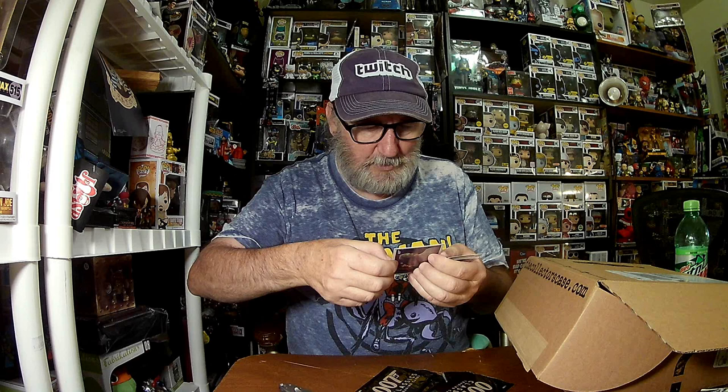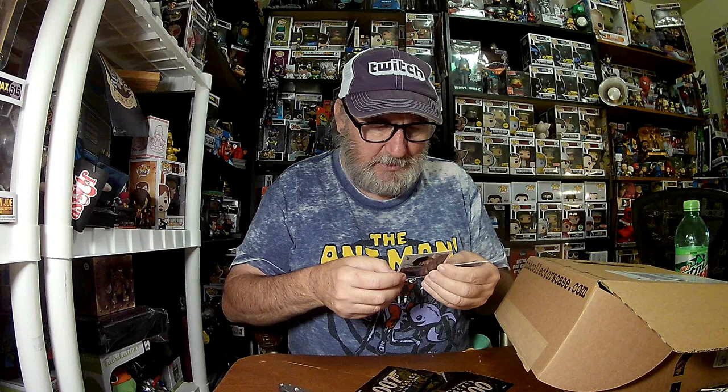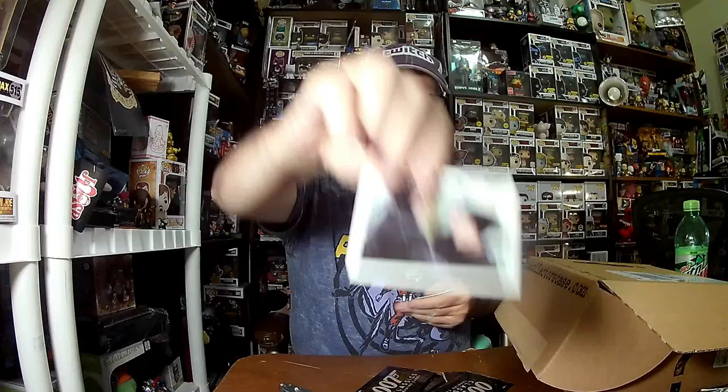The World Is Not Enough: Electra reveals her true colors - she gives M her father's original pen, the one she switched for a duplicate, that set off the bomb that killed Sir Robert. Electra says she was very upset when the briefcase full of money didn't kill M too. Electra's henchmen then gunned down the other people in the facility and take M hostage. Later we find out she was the killer.